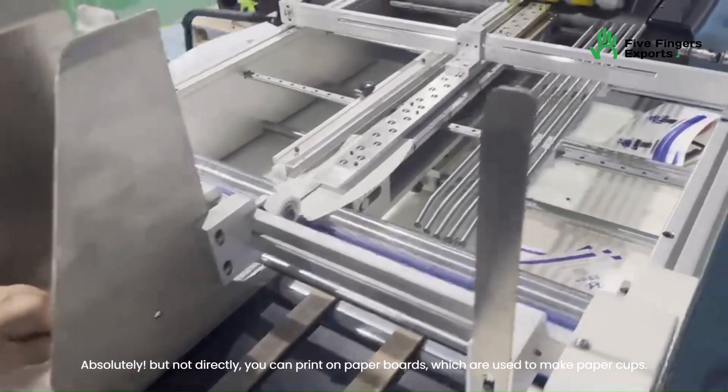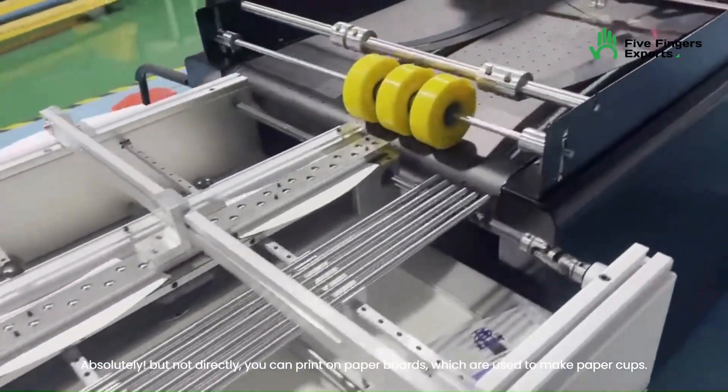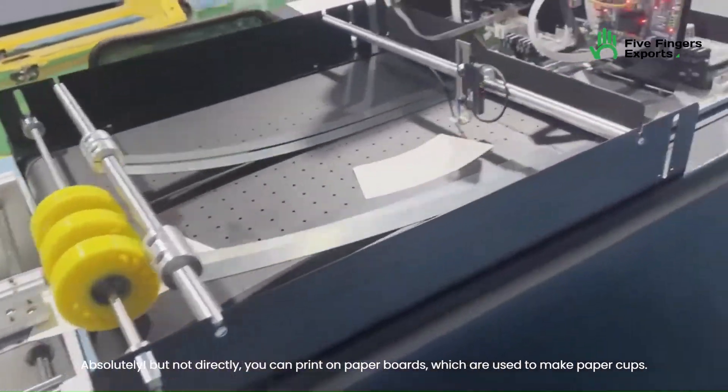Absolutely. But not directly — you can print on paper boards, which are used to make paper cups.